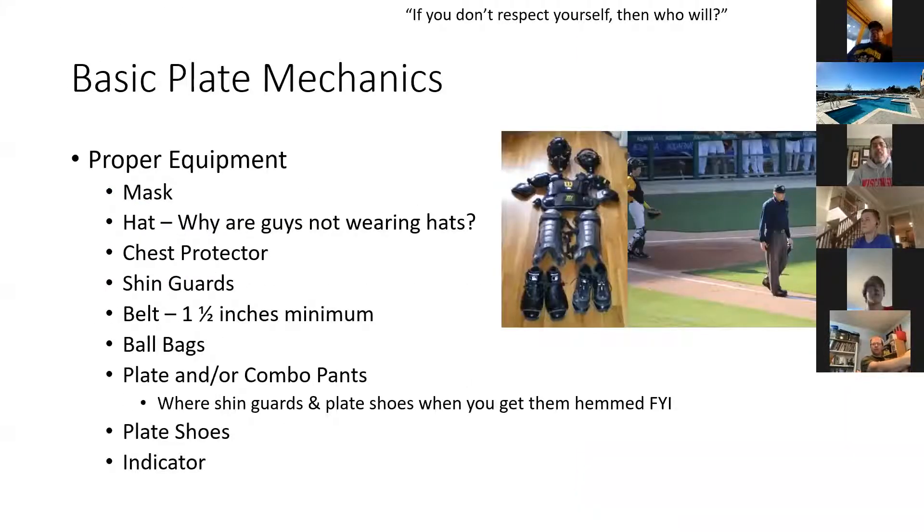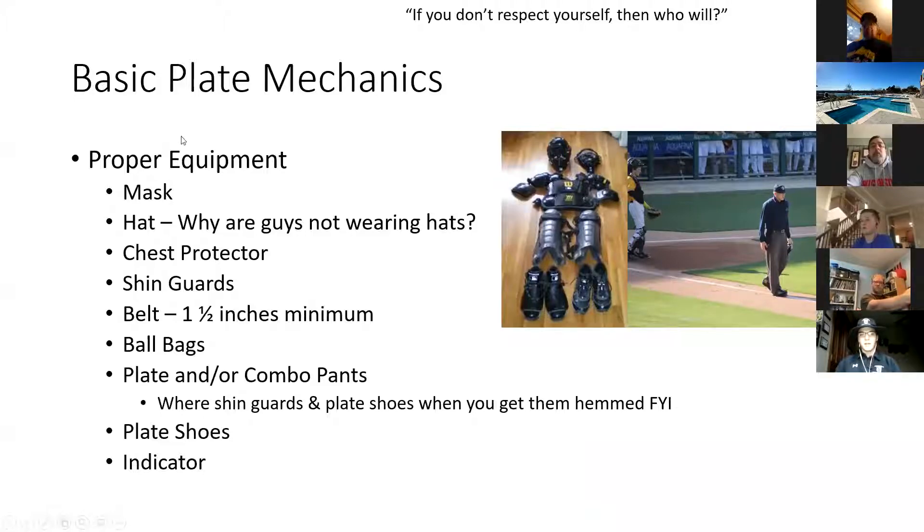Moving on. So today we will be talking about just basic plate mechanics. One thing I wanted to start off with was proper equipment. I know Jeff touched on a couple things, like having a belt that's one and a half inches minimum, ball bags, certain things like that. These are all good things to have. As far as masks go, I recommend spending money on a mask.